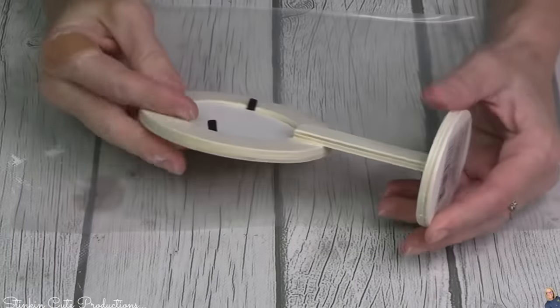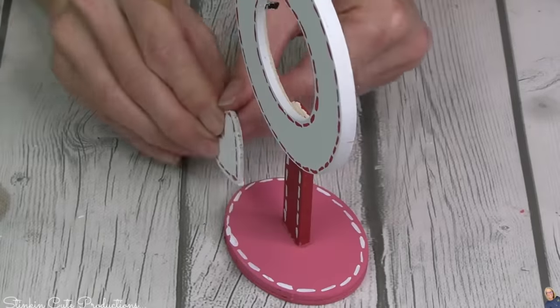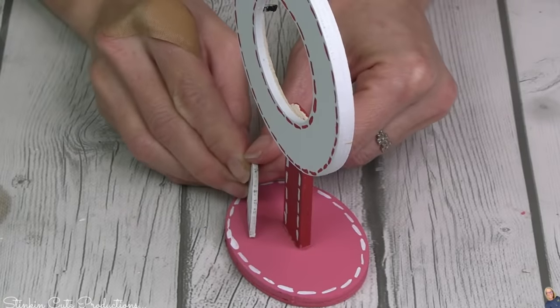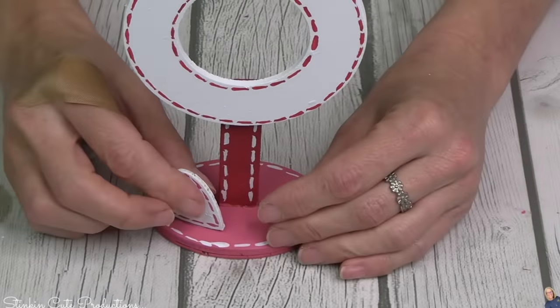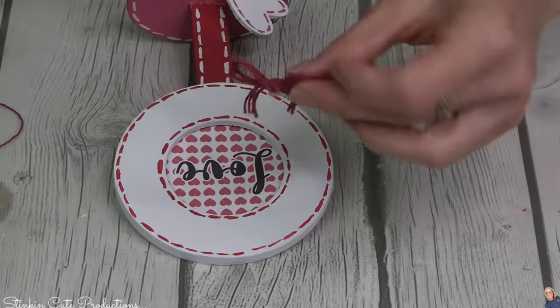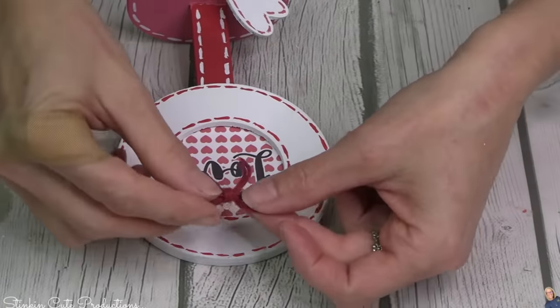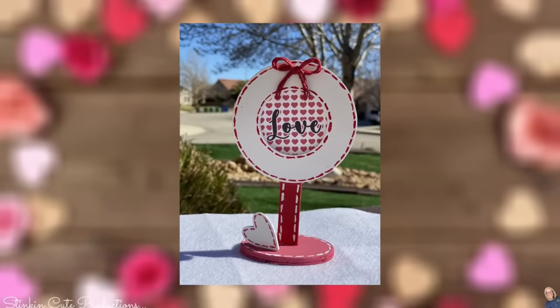I did add some of the wood blocks to the back of it because I needed it to stand, and look at that — with just a little bit of paint, look at how stinking cute that is! We are almost halfway there. DIY number nine — items like these wood frames are great for adding different heights to your tiered tray, which adds character. I went ahead and added just a cute heart, and Linda designed a cute embellishment to go right inside of it. Finished off with a red twine bow, of course.